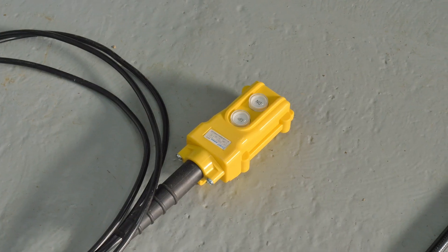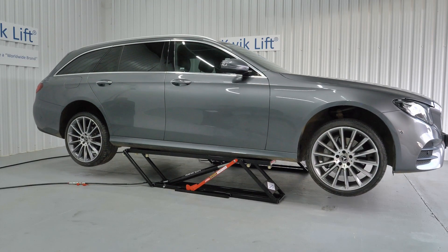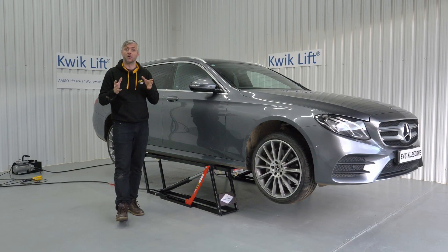It is suitable for longer wheelbase vehicles such as this Mercedes E-Class estate, and as with other quick lifts, it can take lifting height adapters such as the E4G 304 should you want even more height.